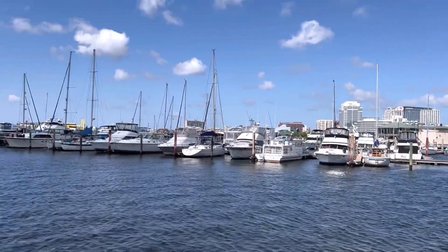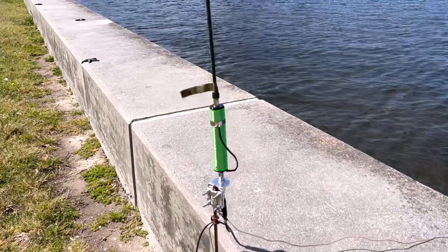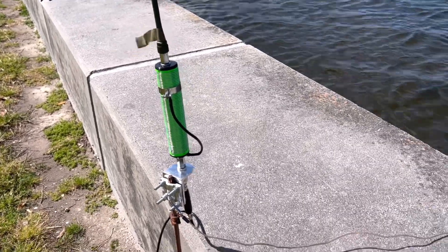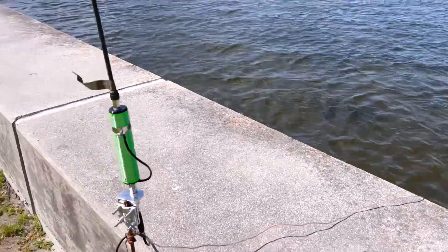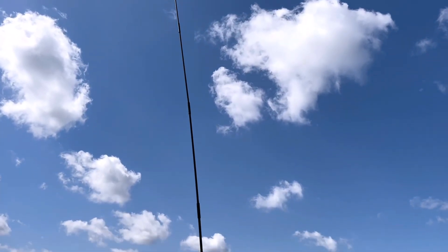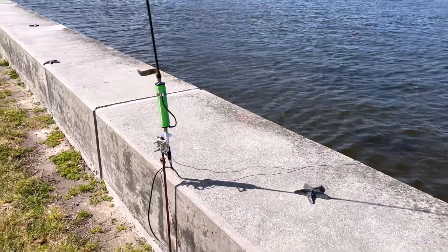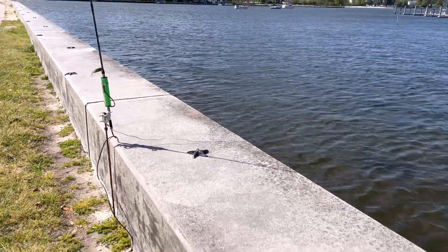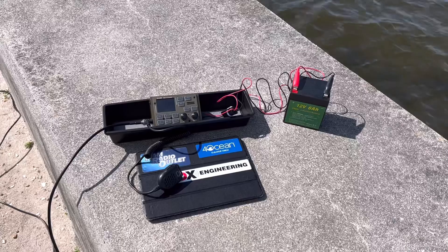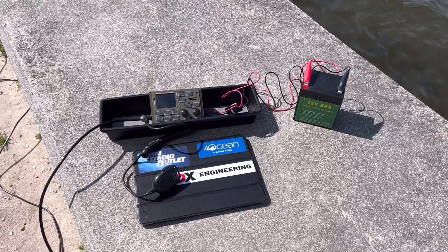Okay, here's today's setup. That's Norfolk, Virginia over there, and I'm here in my home port and hometown of Portsmouth, Virginia, using my Slidewinder DX coil with the military man-packed whip. I've got one counterpoint wire down into the water. This is a new man-packed whip — the six-section man-packed whip. I usually use a seven-section, but I got this six-section because it's a little shorter. I had a lot of problems tuning 10 and 12 meters with the longer antenna. I've got the LiPo six-amp-hour battery, and I've also got my iPad there for logging.